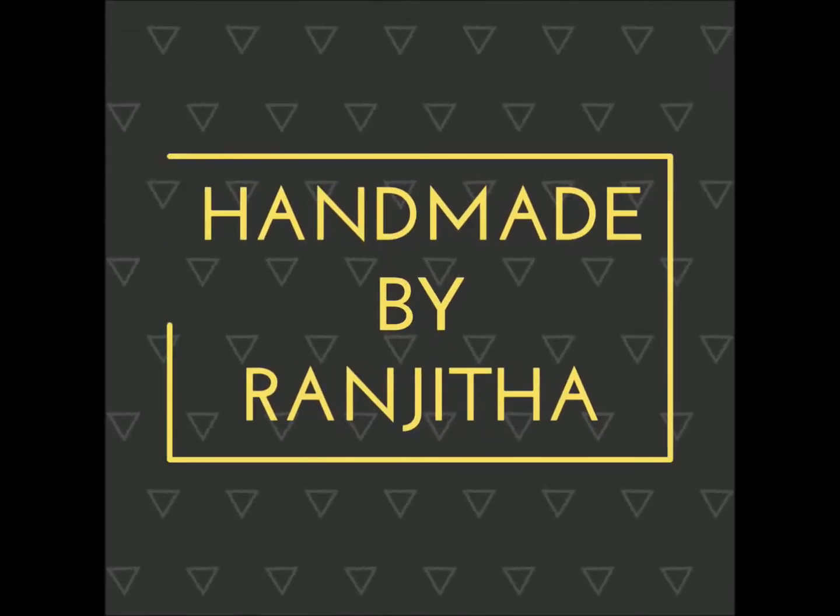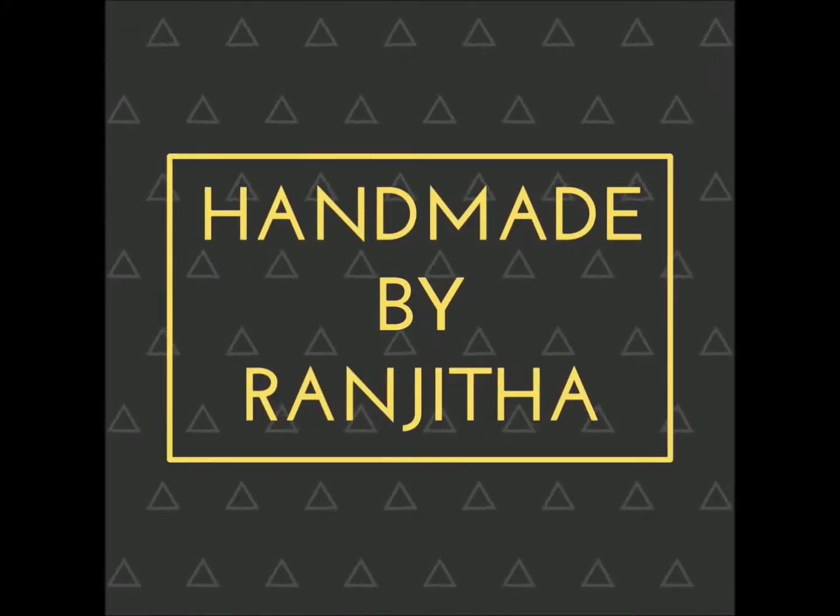Hello everyone, my name is Ranjita. Welcome to my channel. Today, I am going to decorate the explosion box.